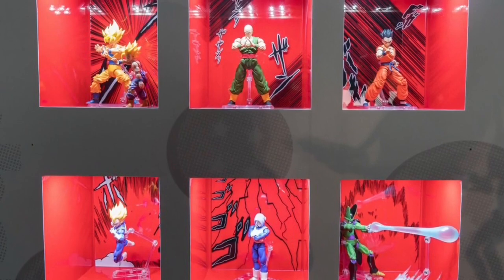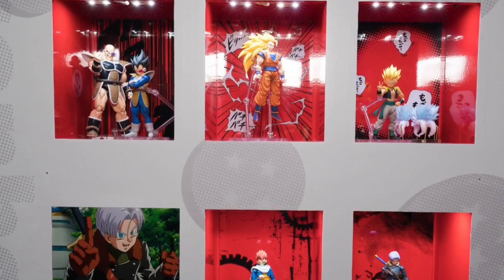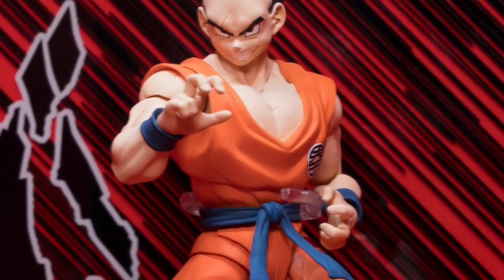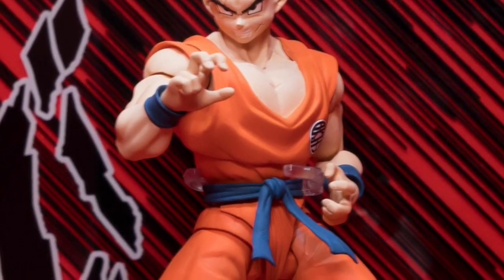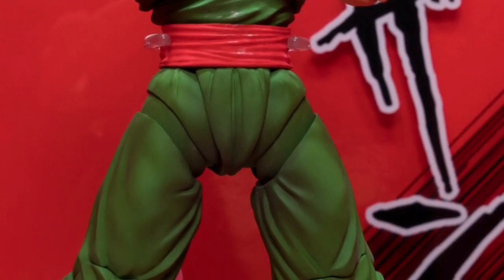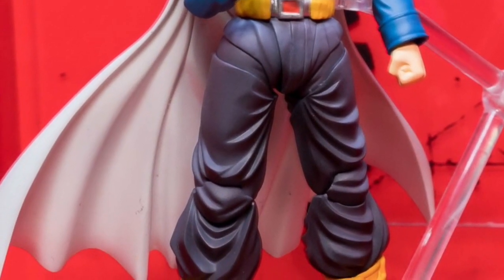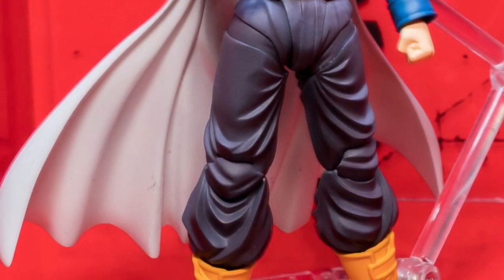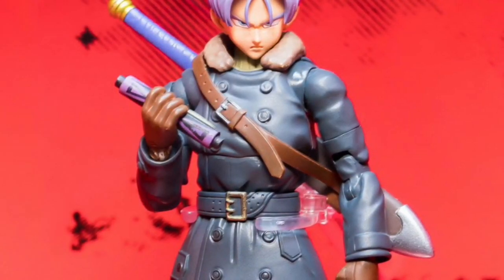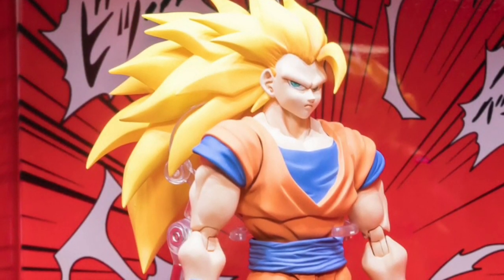Today is a good day for Dragon Ball Z figure fans. At the Tamashii Nations event in Japan, we got to look at several brand new figures. Some are very exciting. First we got to see the ones we already knew were coming: Xenoverse Trunks, Hiro, Cell, Gohan, Tien, and Yamcha, which we just saw at New York Comic-Con. But then we get to some of the brand new figures.